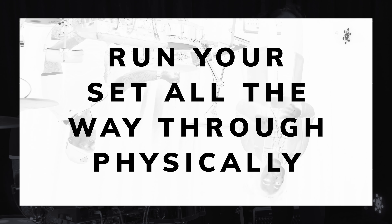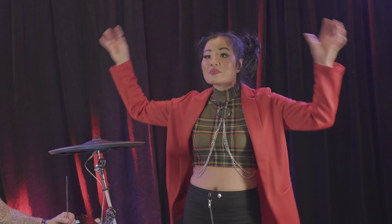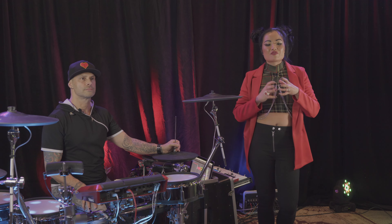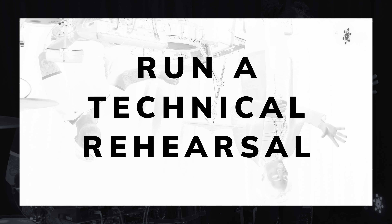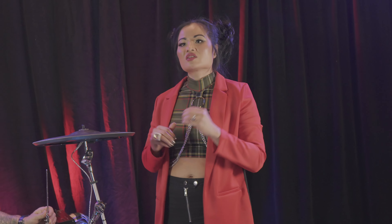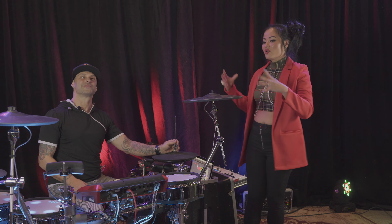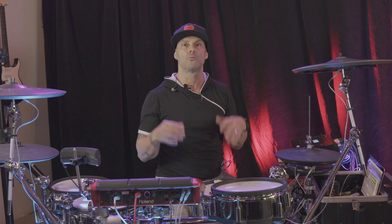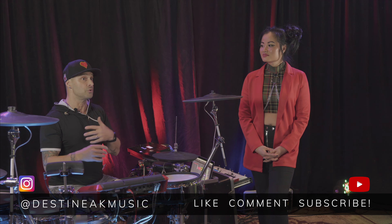Run your set all the way through. You may be surprised to find that in the third song you get winded, or that it gets kind of boring in the middle of the set and you need to interject some more hype songs. Running your set all the way through lets you figure out flow and dynamic — give yourself breaks if you need them. Do the tech rehearsal before the dress rehearsal so that your system is a well-oiled machine.